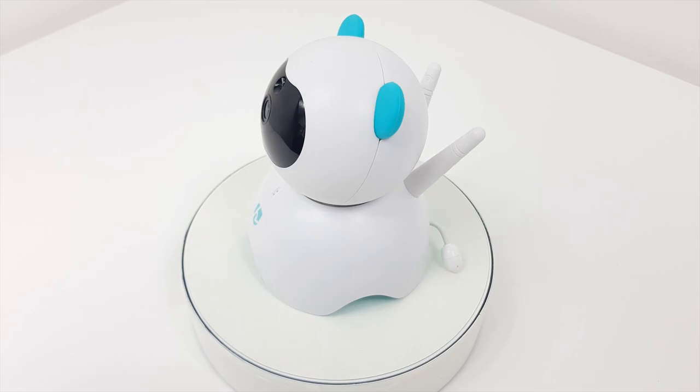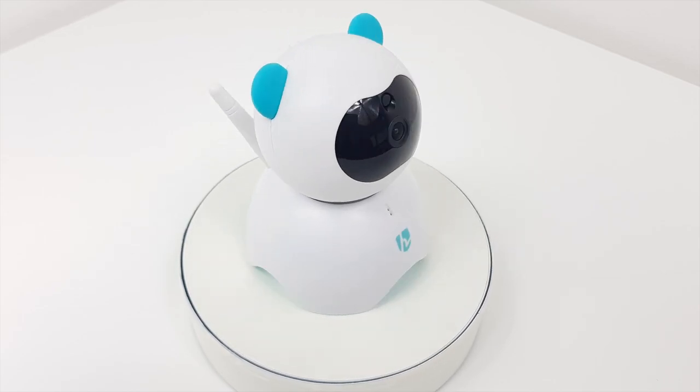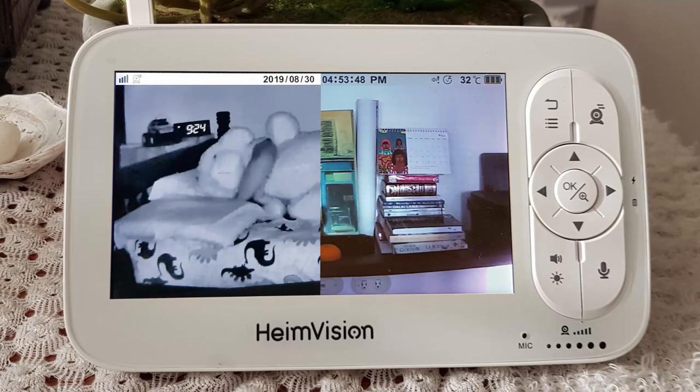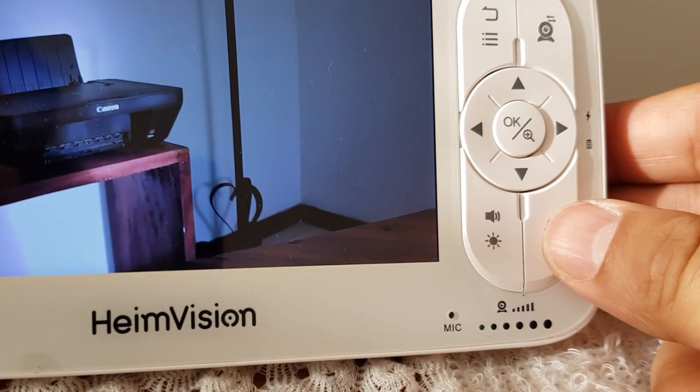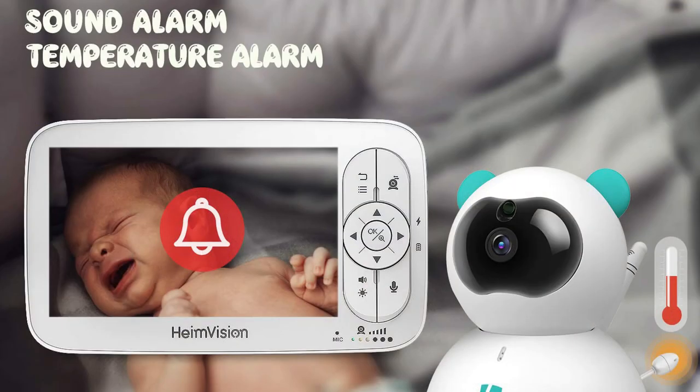In conclusion, the HeimVision HM136 is a great video baby monitor with many modern features. It will display a full color HD video during the day and clear infrared vision at night. It has a two-way audio intercom system that allows you to listen and talk, and it has sound, temperature, and feeding alarms to ensure complete safety of your baby.